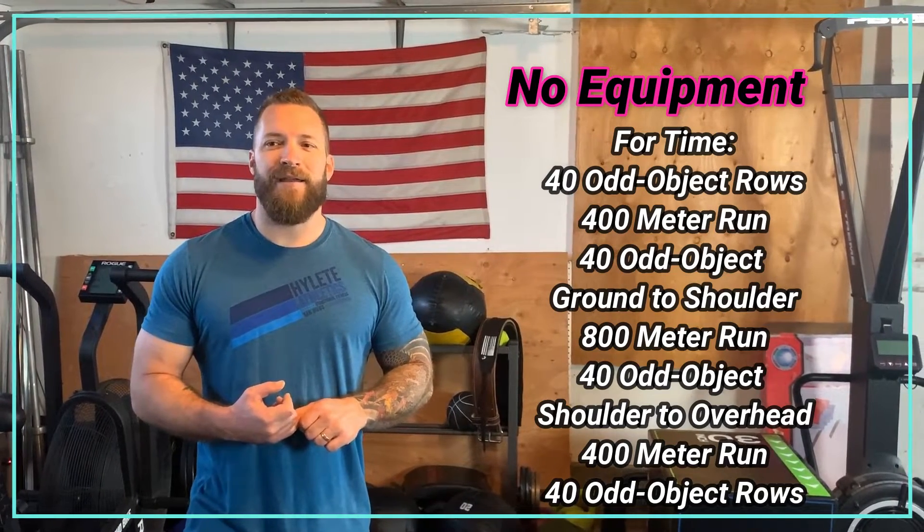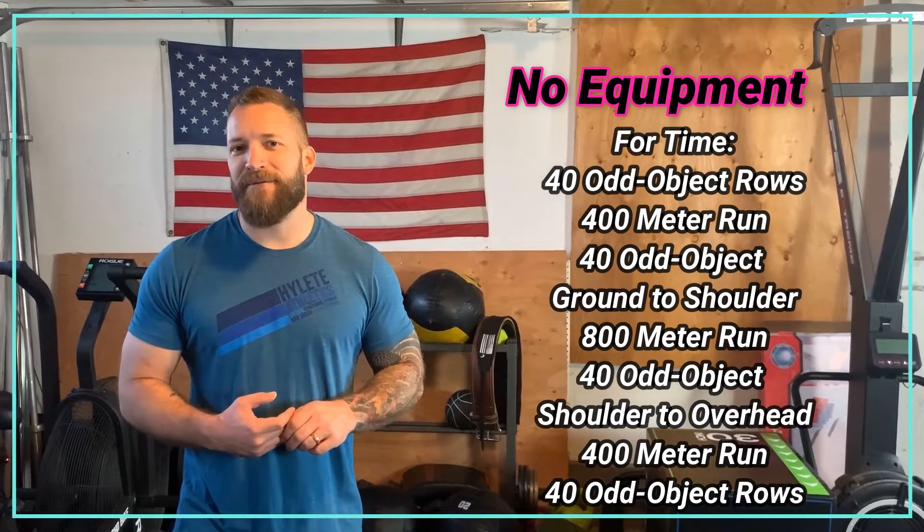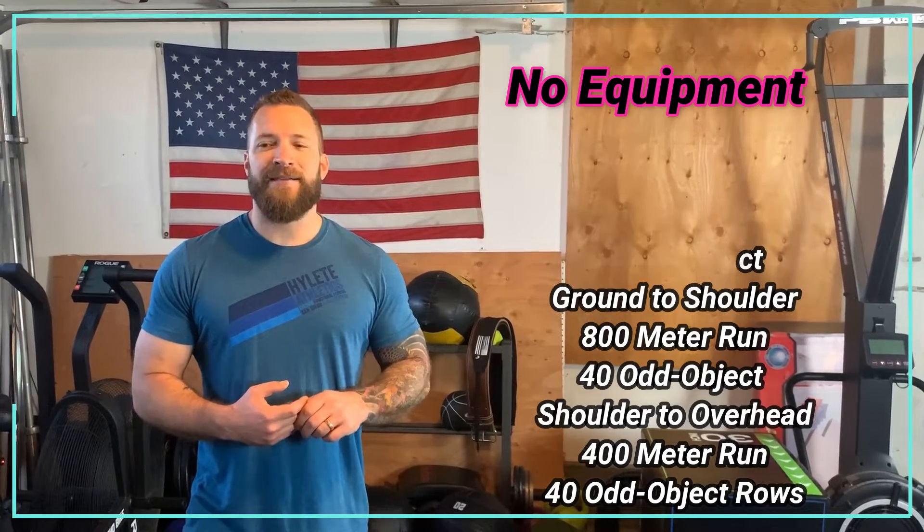For the no-equipment or odd object version today, we're going to go: 40 odd object rows, a 400 meter run, 40 odd object ground to shoulders, an 800 meter run, 40 odd object shoulder to overheads, a 400 meter run, and then end with 40 odd object rows.